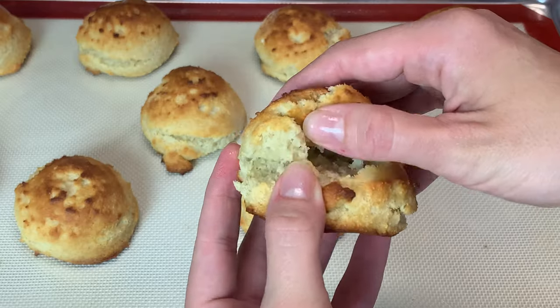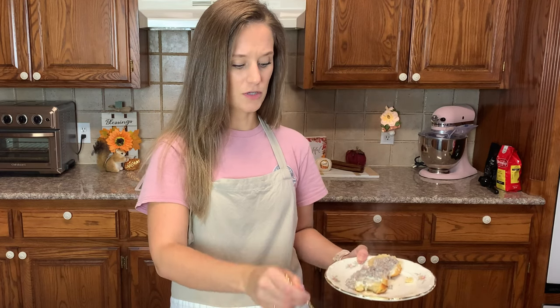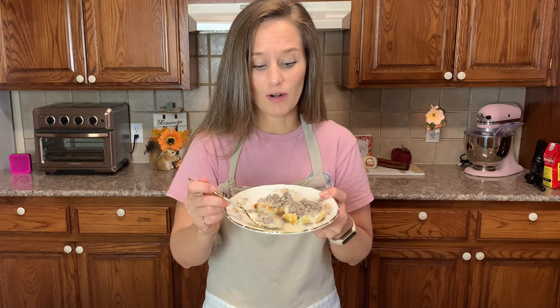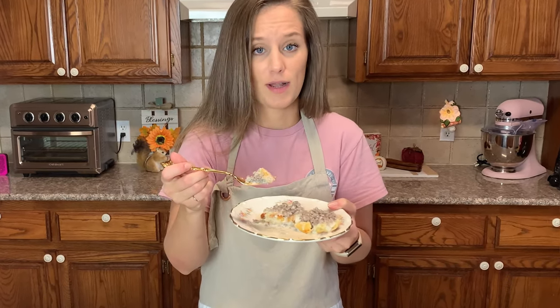It feels, it looks, and it smells like a regular biscuit. This gravy tastes just like the gravy that you would get at a mom-and-pop breakfast restaurant. If you make this, you'd have absolutely no reason at all whatsoever to miss any other kind of biscuit gravy again.